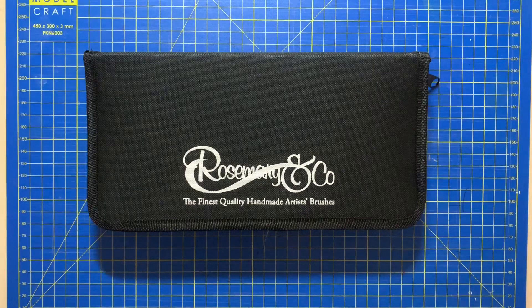A slight disclaimer about the brushes I am using today: some of them are not vegan friendly. There is a mixture of Kalinsky Sable, Sable, and Sable blend, which are all made from animal hair. There are two types of synthetic brush — one is the Red Dot series and the second is a golden one, which I will be covering a bit later on in the video.